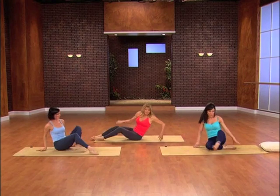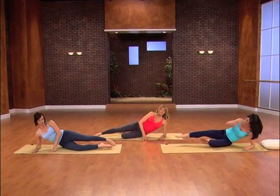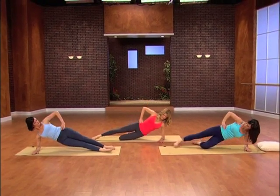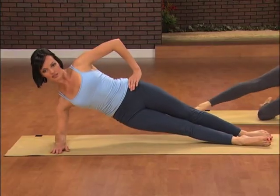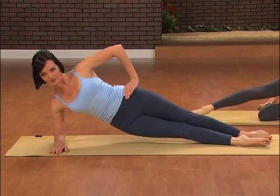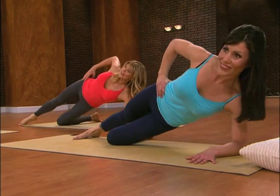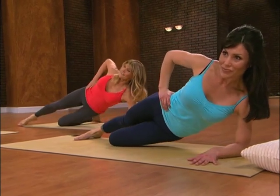Come all the way around, and from here you can take it in either position — you can be on your knee, or more advanced like Yvette. Take it down and up, and down, and take it all the way up. Lift it high. Keep the hips stacked.